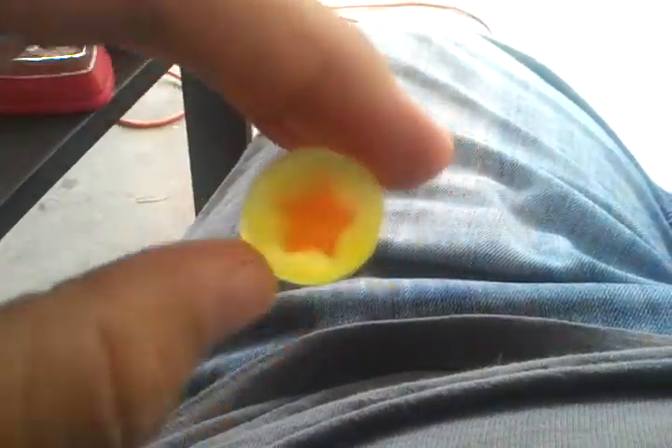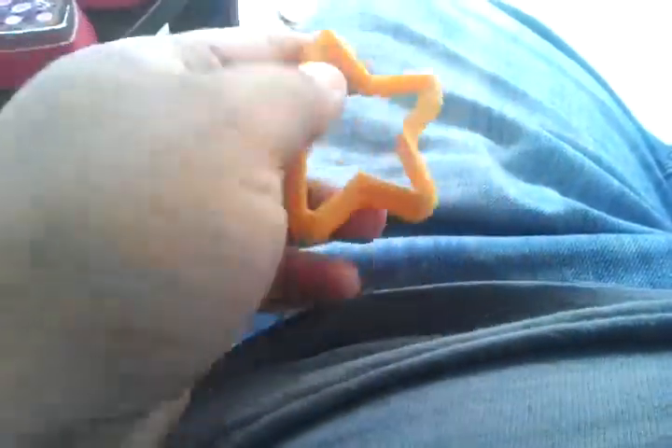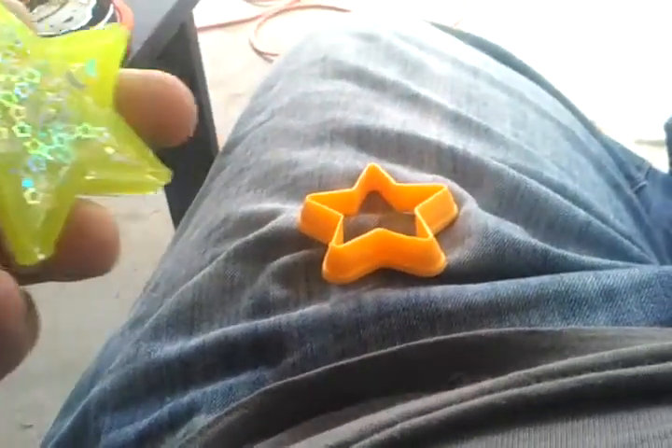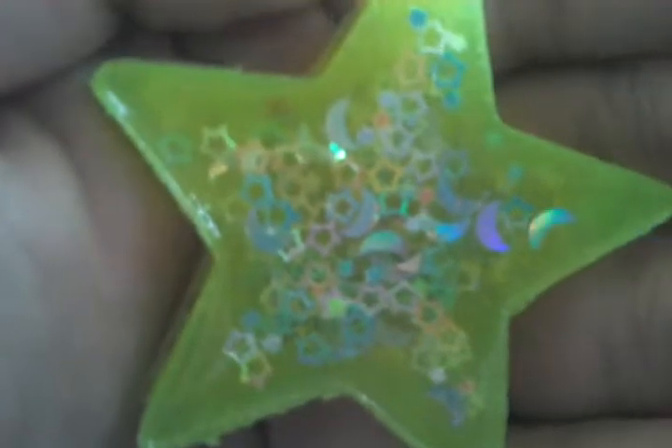I want to show off the cookie cutters themselves and then the pieces I made with them. This is the star cookie cutter — like I said, it's squishy. I put tape on the back and set it on a piece of cardboard. And here is the star I made — it's got glow-in-the-dark stuff and it's got stars and moons in it.